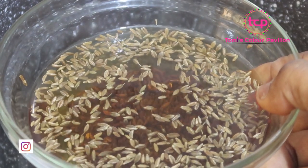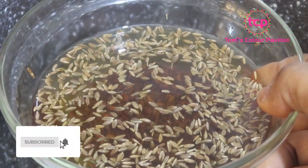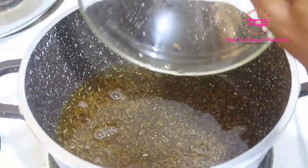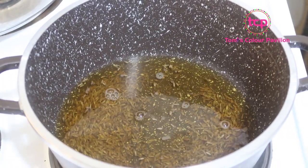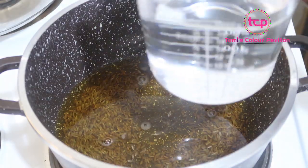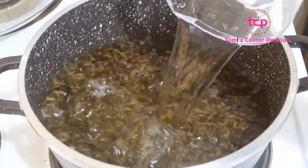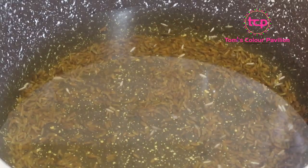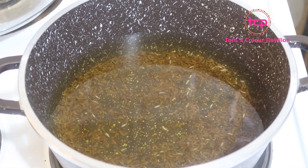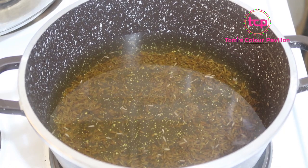Okay guys, check out my cumin seeds — I soaked them overnight and this is how they look the next day. What I'll do now is pour it into a pot. I'm going to cook this slightly for about 15 to 20 minutes on low heat, adding about two and a half cups of water. I'll allow it to come to a boil and simmer, then I'll sieve it and the tea is ready for consumption.